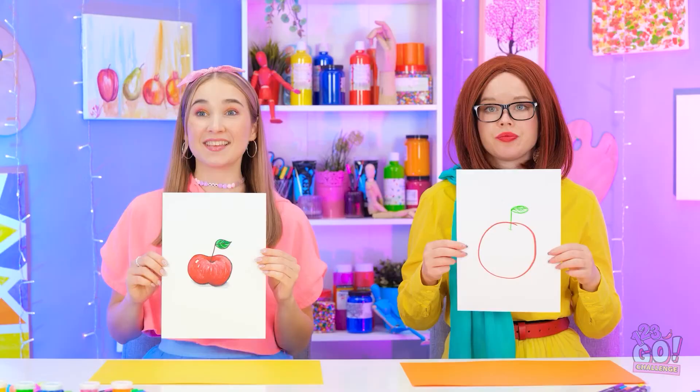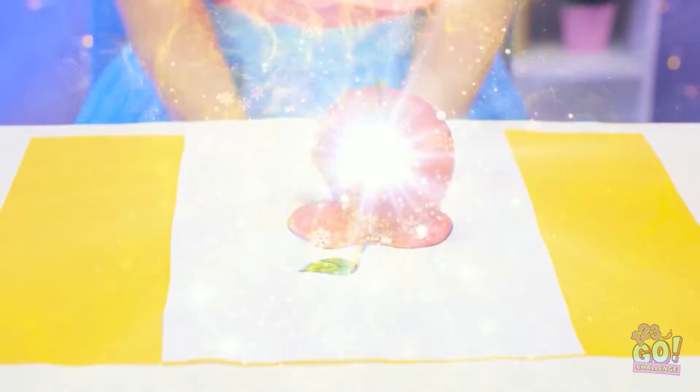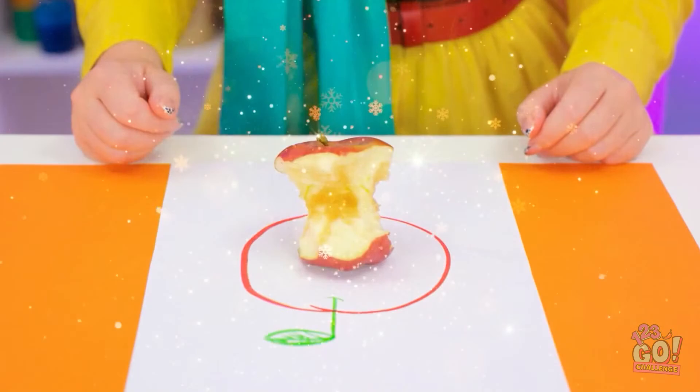Me too. How realistic. And how... flat. Well, this is a no-brainer. Bravo, Annie! I won! Yes! I wish I had a real apple! Me too. Someone already chewed through this one! Luckily, mine's fresh!